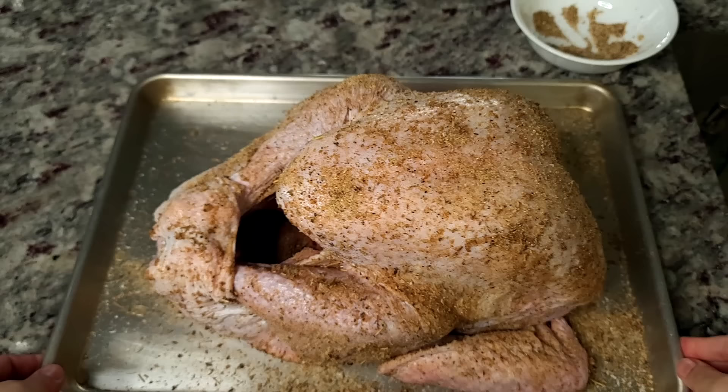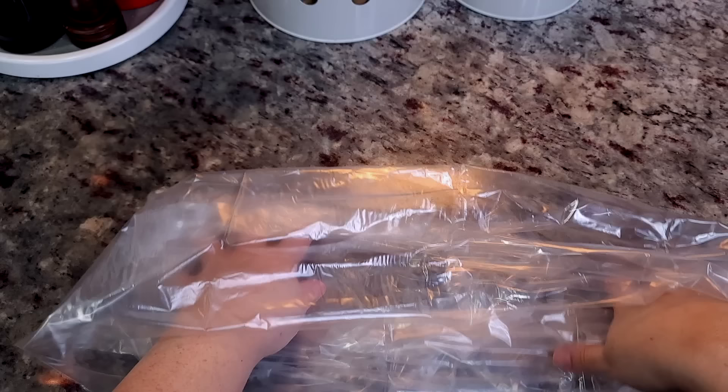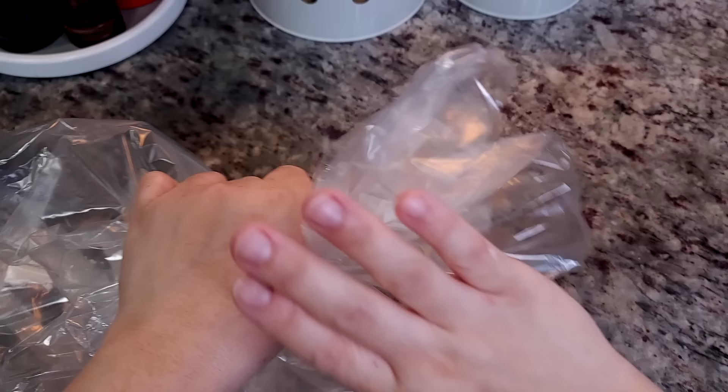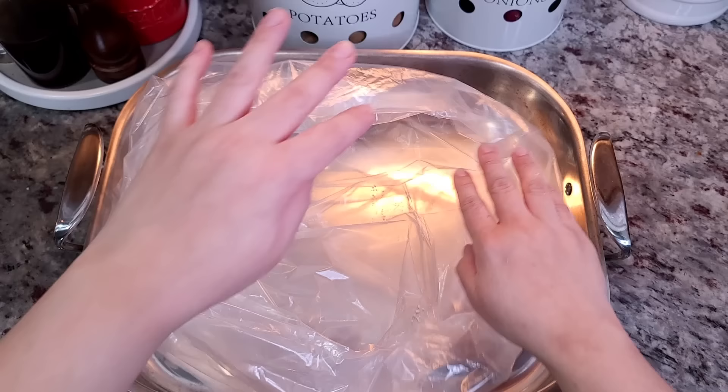My turkey is seasoned so I'm just going to let it sit here until I'm ready to add it to the oven bag. I have a large oven bag — a lot of people have confusion or forget how to prepare it, but it's really easy. I'm going to add one tablespoon of all-purpose flour inside the bag and give it a shake to coat the interior.